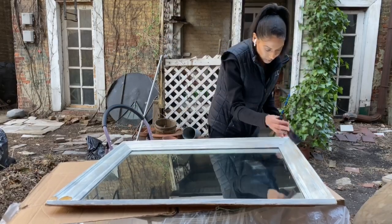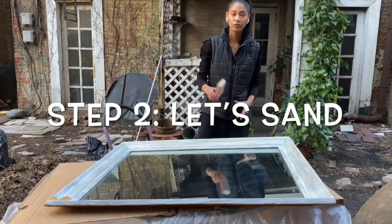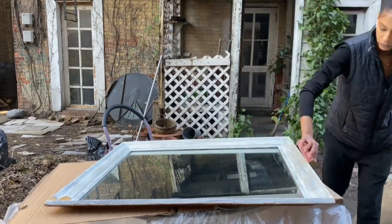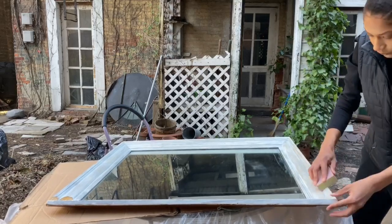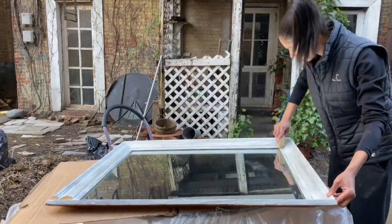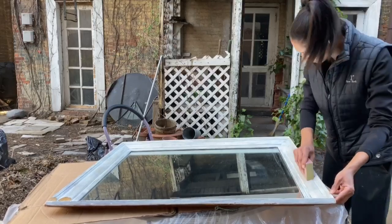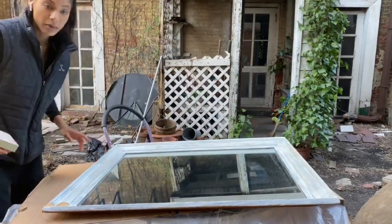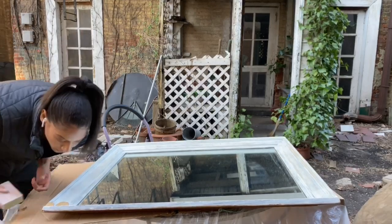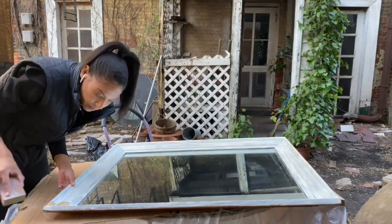Alright guys, let's move on to step two. We're going to get our sandpaper or sanding block and lightly sand the frame. You don't want to do it too rough, especially if it's not wood, but sanding is key because it helps the paint adhere to the surface, ultimately making your hard work last longer. I'm using a reused mirror I found — it actually added more character.